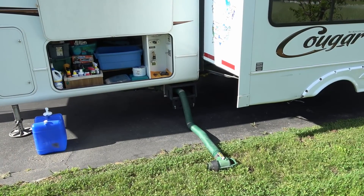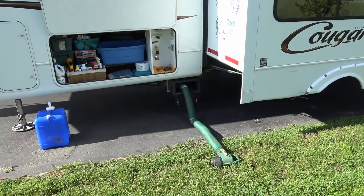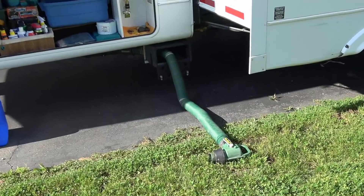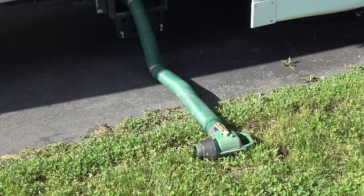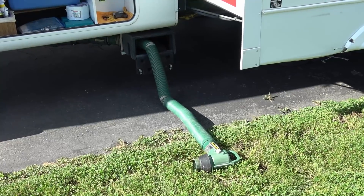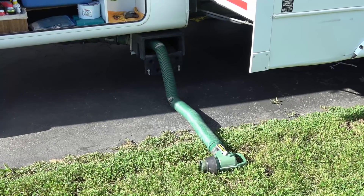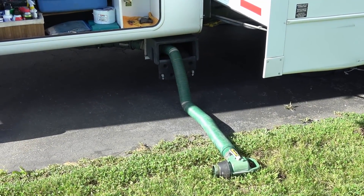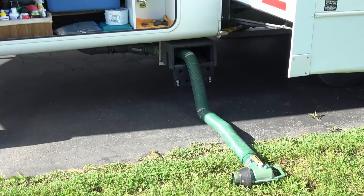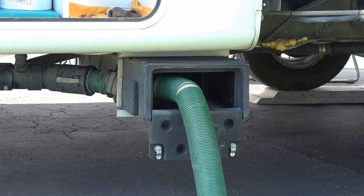Hey guys, Ray from loveyourrv.com. I just wanted to give you a quick update on my sewer hose system that I installed about three years ago. I've had the hose now for four years. This is the Wastemaster hose — back four years ago Lippert sent one out for review. Then about a month later I was contacted by the original designer of the hose, Doug from Drain Master in Hollister, and he envisioned the hose to always be hooked up, so I ended up doing a mod and installed a storage box.